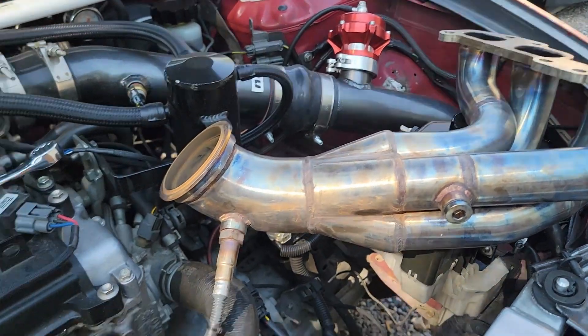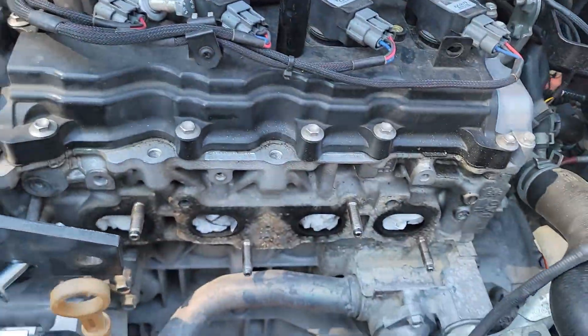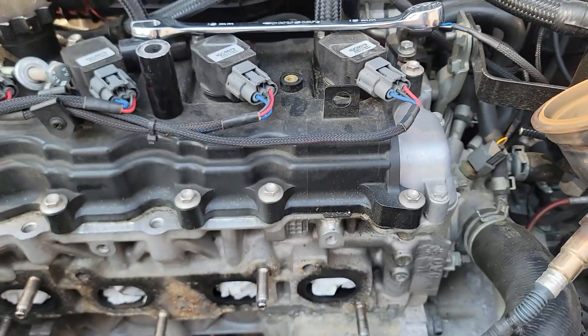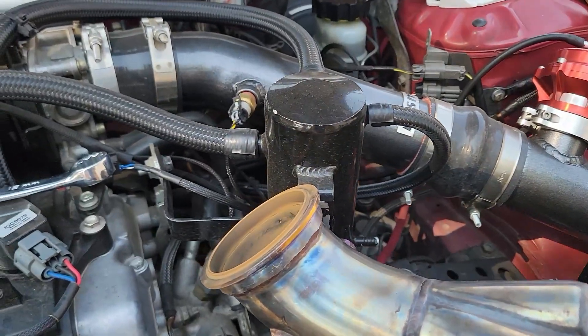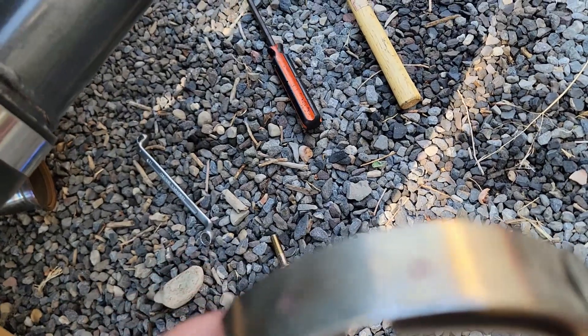Now let's go ahead and put the header back in and see if I have to clearance any more of it - hopefully it all just works because I really don't want to shave more. I'm also putting the OEM gasket on instead of the crappy one that was on there before to help it seal better. I do have a little bit of leakage, so I want to seal it up really well and hopefully not have any more issues with the v-band hitting. Down here you can see where it was starting to rub.